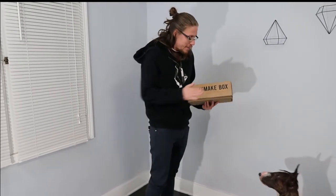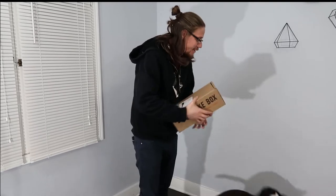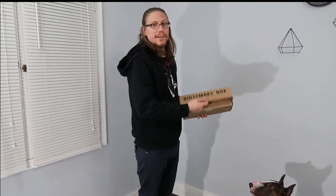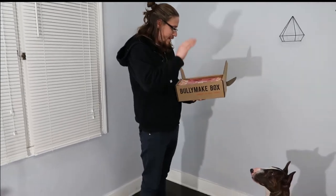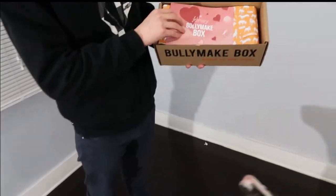Odin, are you ready? You excited buddy? I think he's excited. Come on buddy, come on! You excited for your toy? The last toy, Slytherin Steve, was actually pretty badass. He's still kicking — still good, he's freaking awesome. But first box, February, Bully Make box. What do they have in there?